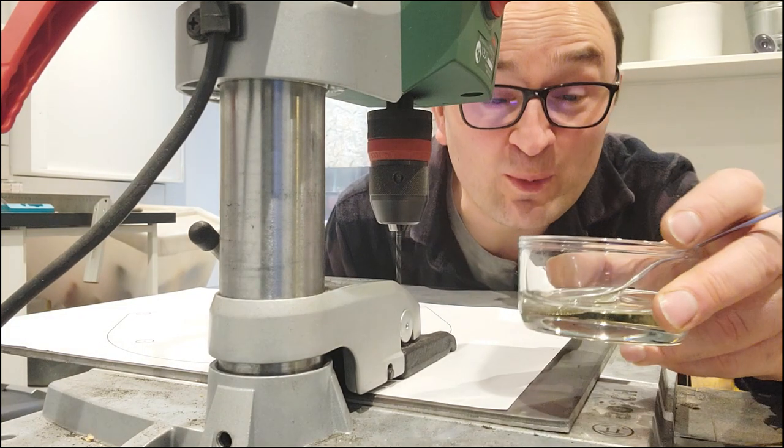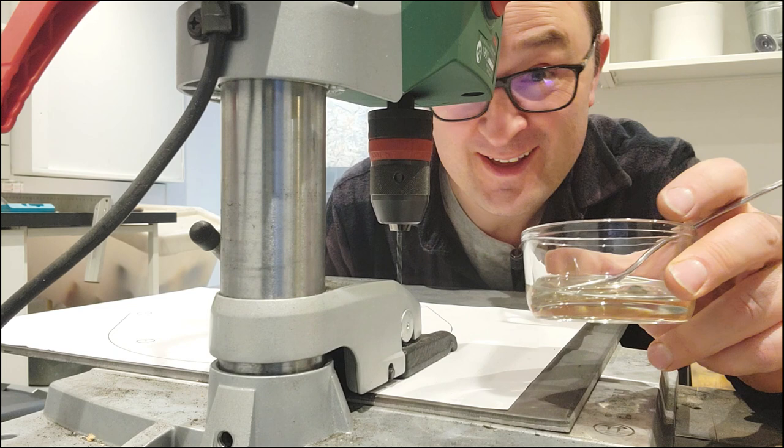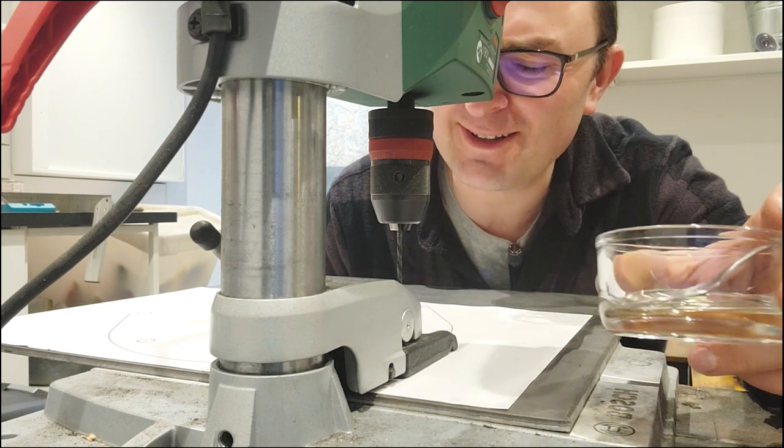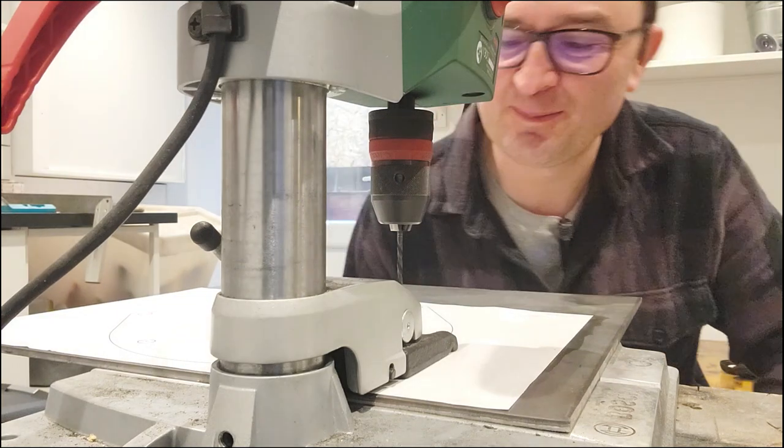Because I moved into the garage the other day I took all my oil with me, so I'm using sunflower oil for lubrication while drilling. Not ideal, but it's what I've got.